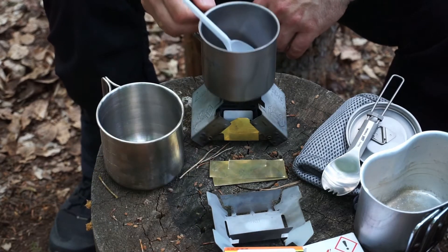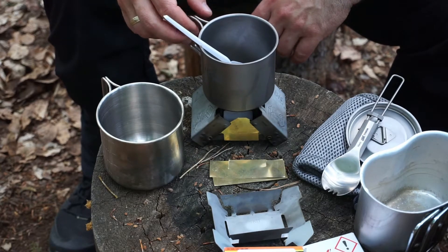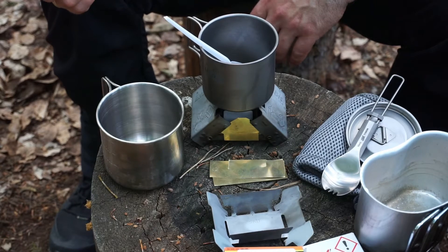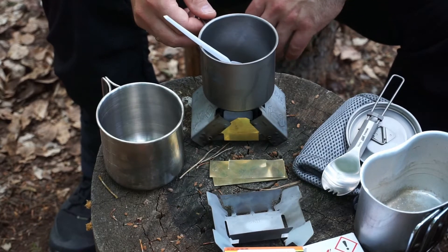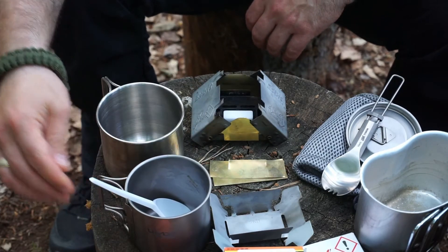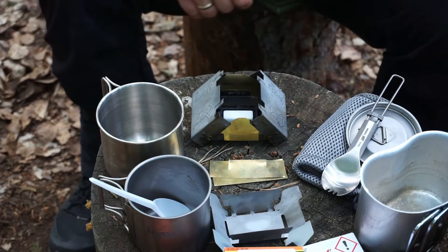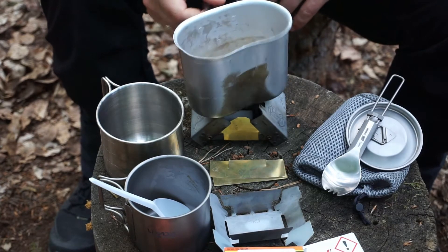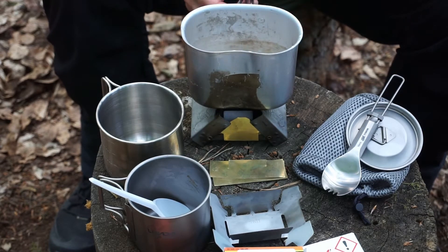This here is a 350ml titanium cup – because it has a smaller diameter it stands even more stably. Then let's try this kidney-shaped aluminum cup – when folded it's a bit too small for this cooker.